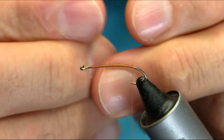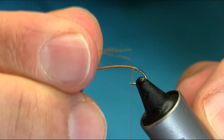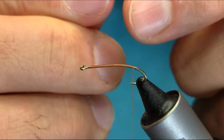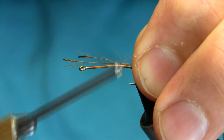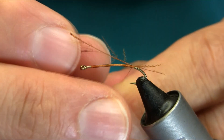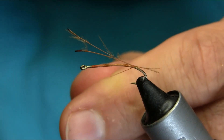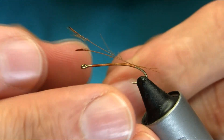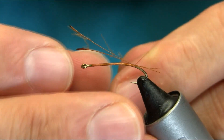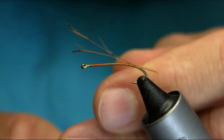Now you can use cork fiber or anything. I'm using CDC stems — if you cut the feathers from either side, this is a golden color. Just cut them on the top and kind of bring them and alter them to the size. Just cut to the length you want.